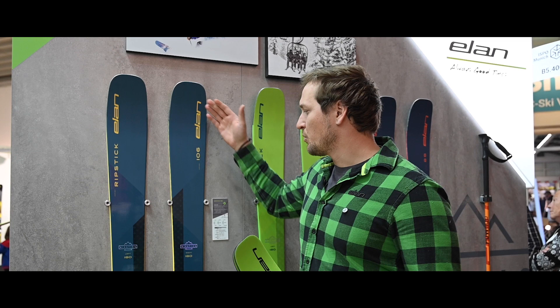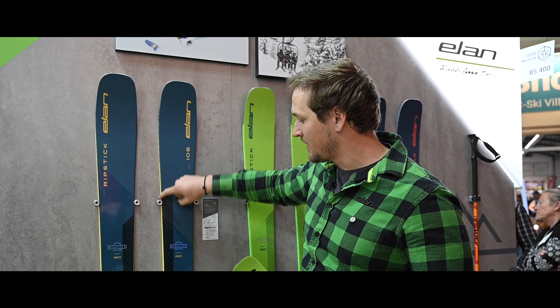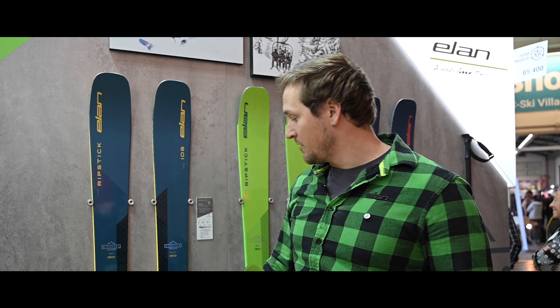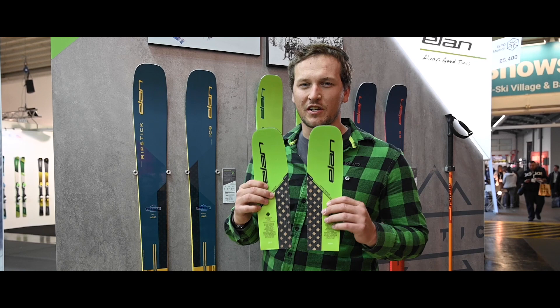How did we achieve that? We achieved it with technology that we call carbon line technology. You can see the carbon through on the skis and it's positioned on the top of the inside edges. But the carbon is not placed all the way through the ski — it stops in the middle of the ski. We did that because we want to have a softer tail to really float and have playful turns in powder.